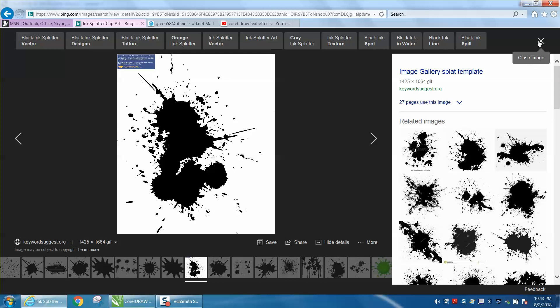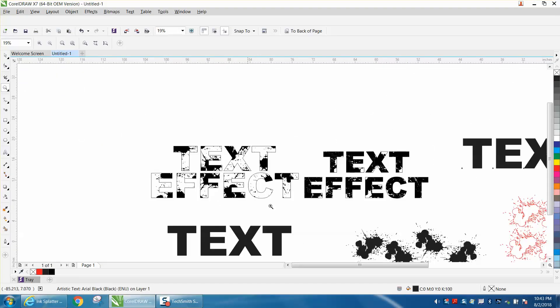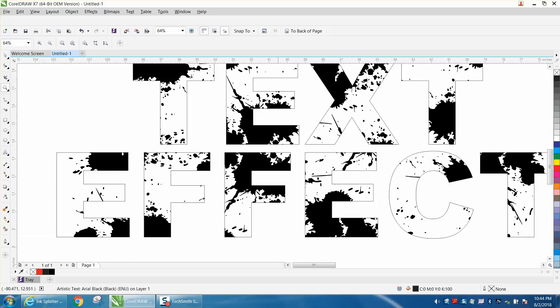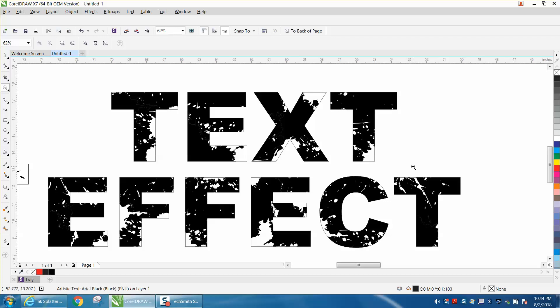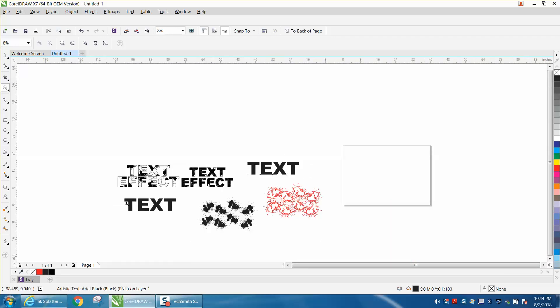We're going to do two different kinds of effects. The first is a power clip, and the second is the totally opposite approach, which is pretty neat — more of a grunge or engraved effect. I've just got the word 'text' right now.